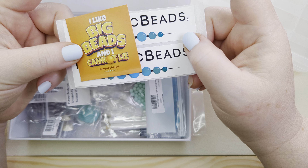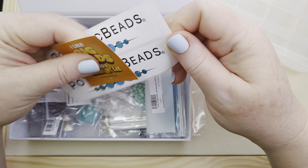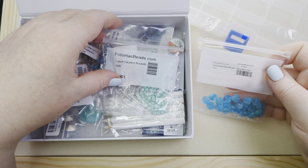I do like big beads — that's a true fact — and we've got some stickers, which I like. Then we've got several bags of different beads. Let's pull them all out and get them sorted. It looks like we've got some blues and greens and aquamarines and some really great beads.